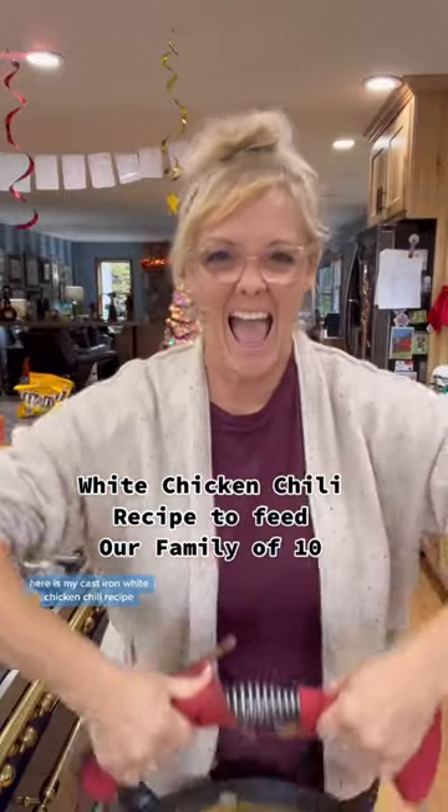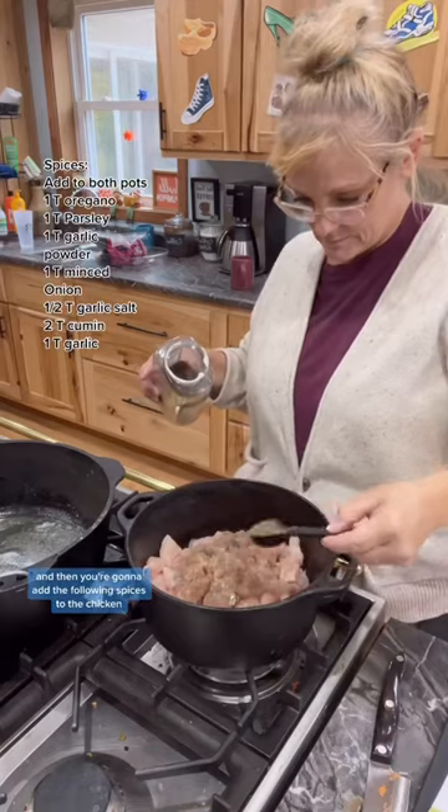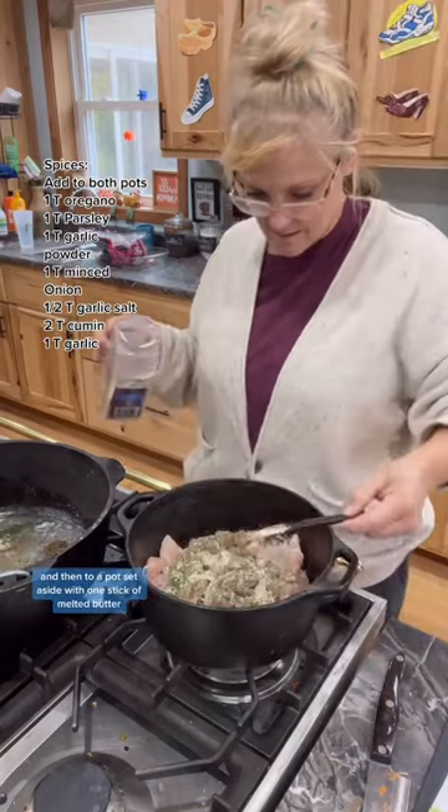Here is my cast iron white chicken chili recipe. First, cut three pounds of chicken breast and then add the following spices to the chicken, then add to a pot set aside with one stick of melted butter.